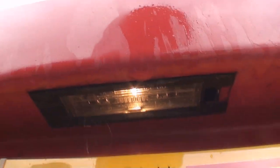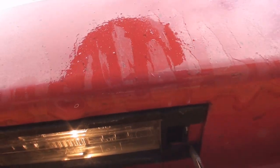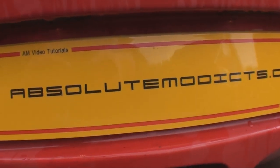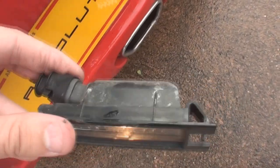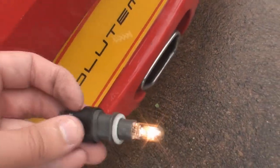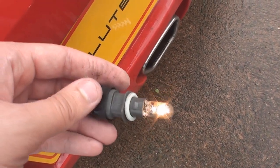The number plate lights are really easy to take out. All you have to do is pry it out just there and then flick it straight out. Once it's out, the rear lead is to undo. Just twist the cable and as you can see the bulb comes out.